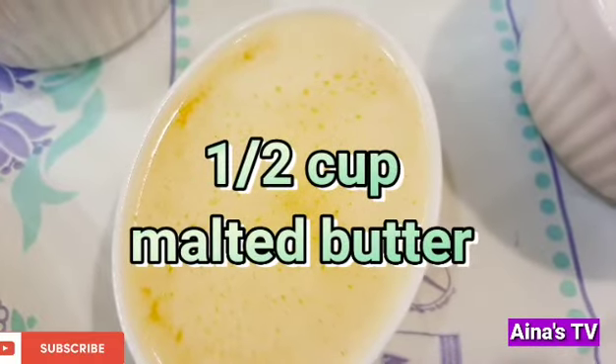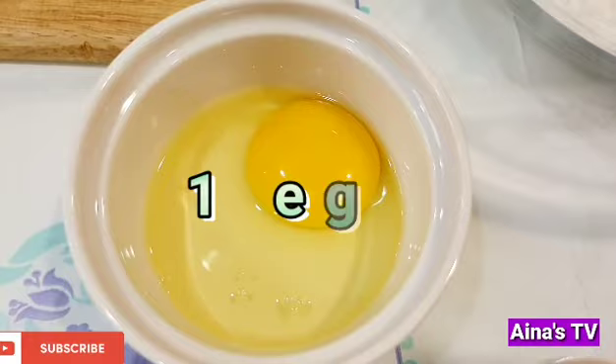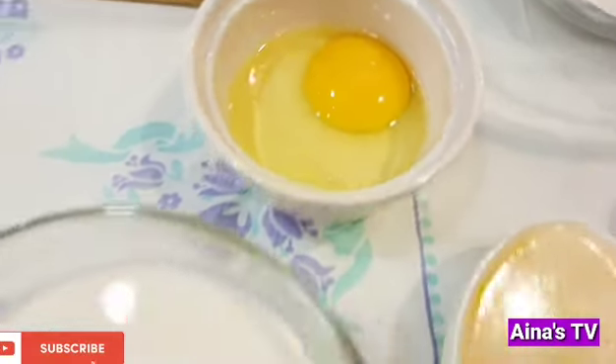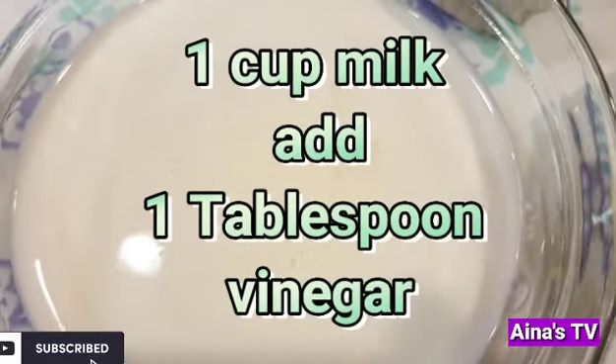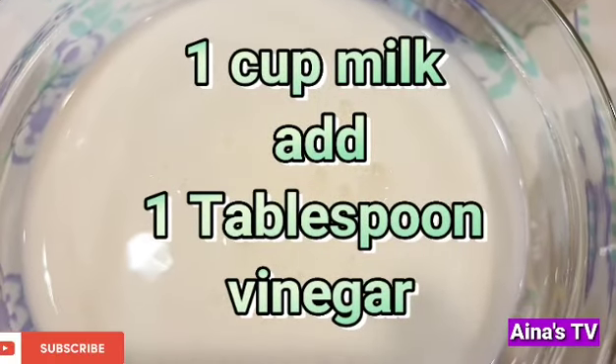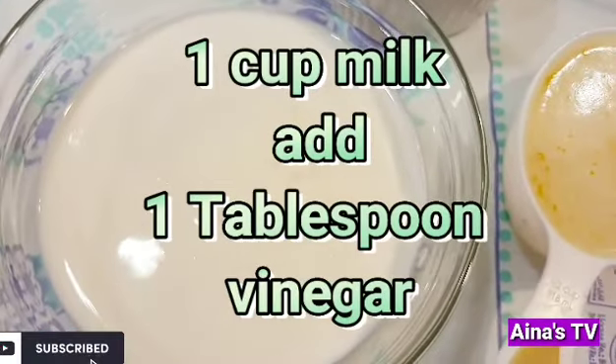Melted butter, one egg, milk. This is the milk. We add one tablespoon of vinegar. I already added the vinegar to the milk.